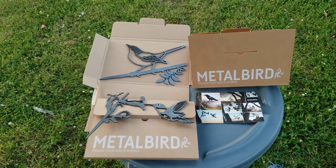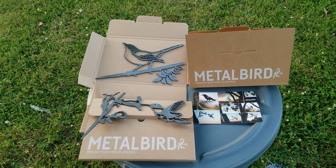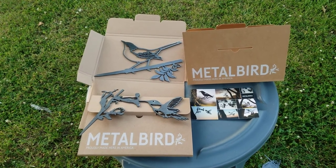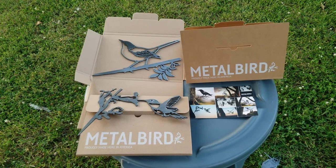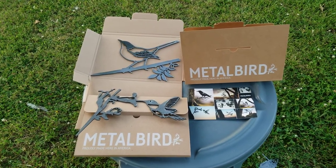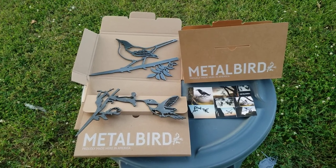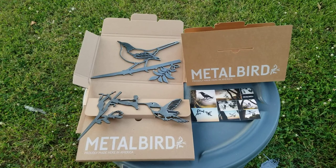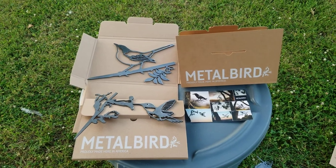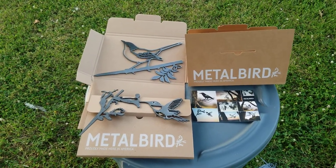Got another video review for you today — this one's from a company called Metal Bird. If you're not familiar with them, they've been around since about 2009 and they're a New Zealand company. The founder was an artist who started doing street art, making bird silhouettes and putting them up on power poles, trees, anywhere he could find a place. The company grew and now they're selling worldwide, and they're one of the largest manufacturers of this type of art. They reached out and I wanted to do a video review because they've got some really neat products that can spruce up your yard.